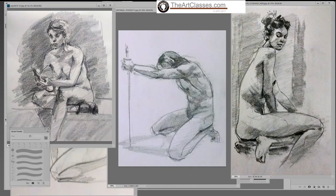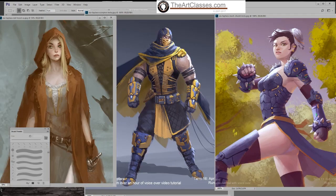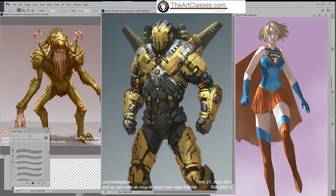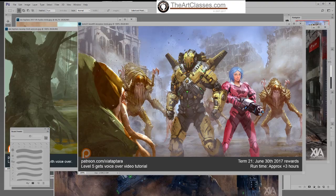You can focus on figure drawing, or whatever you want to improve on. I also have classes for the foundations before you begin character design. And if you're good at those, you can focus on character design and painting, going through the whole course of how to design a character, creating the form.